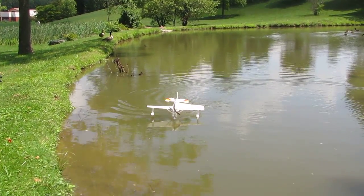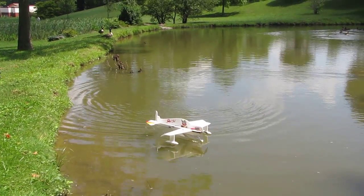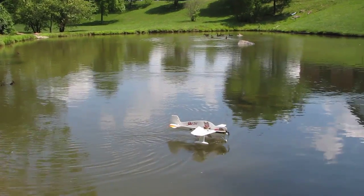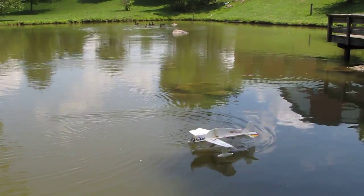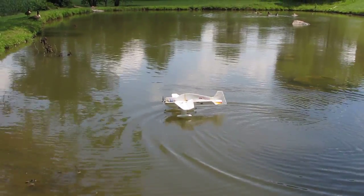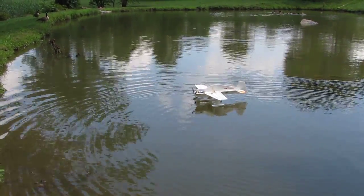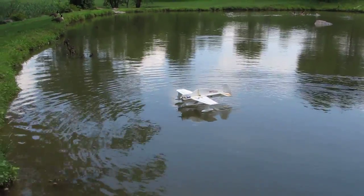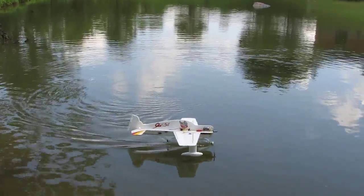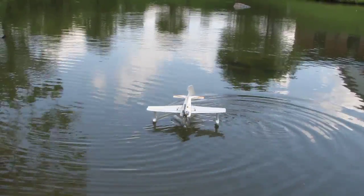Yeah, the sponsons look perfect. We could angle them up slightly. Looks good to me — I think the steering is perfect.